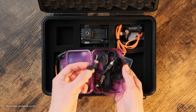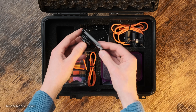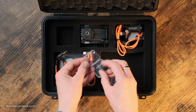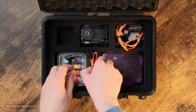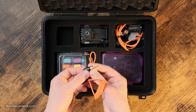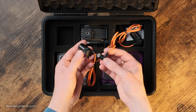Besides two dead cats and foam windscreens, the system also features two belt clips for the transmitters plus a clip and cold shoe mount for the receiver. Additionally, there are two 32 GB microSD cards, colored labels to group devices, and a USB-C cable with a USB-A adapter.